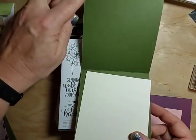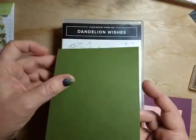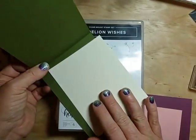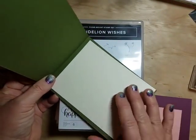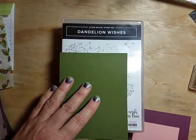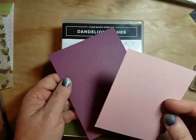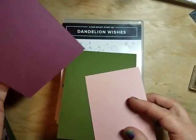For card two, we have a top-folding base in mossy meadow — that's 11 by 4 and a quarter, scored at five and a half for a top-folding card. Again that same size interior piece in very vanilla at four by five and a quarter.